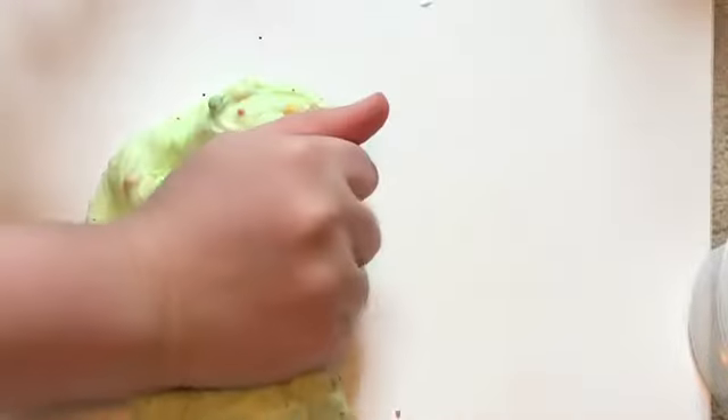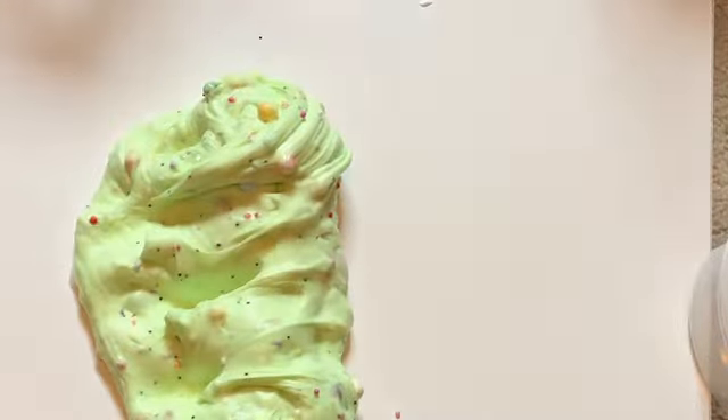And that's how to make mint chocolate chip milkshake slime. Like, subscribe, and comment down below what you want to see next. Bye!